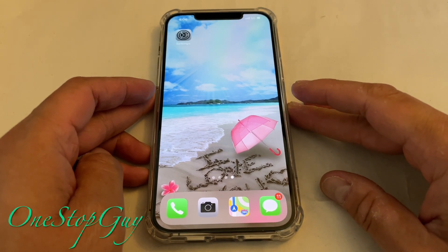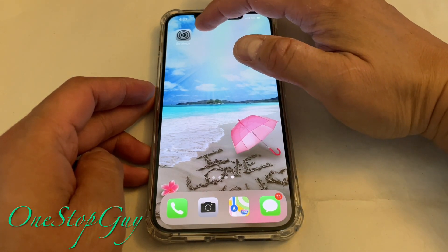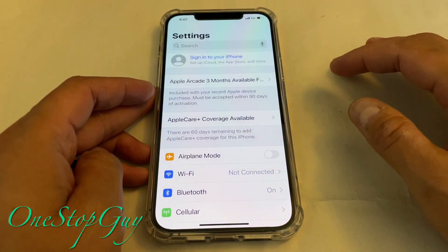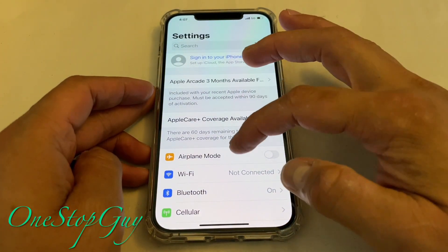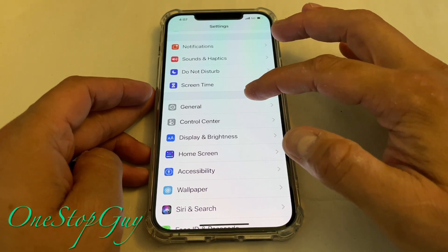So if you look at my screen, you want to go to Settings. Go ahead and tap on Settings right here, as you guys can see. And then once you tap on Settings, you want to go all the way to where it says General. Go ahead and tap on General.